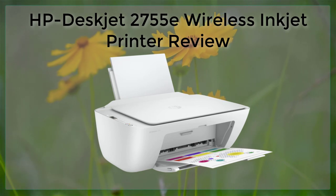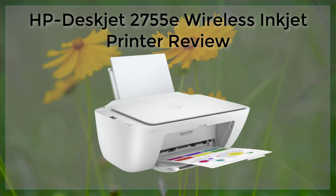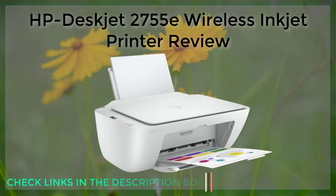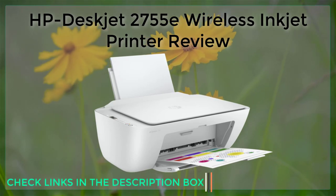Despite its small size, the HP DeskJet 2755E still offers a variety of features, including wireless printing, copying, and scanning.